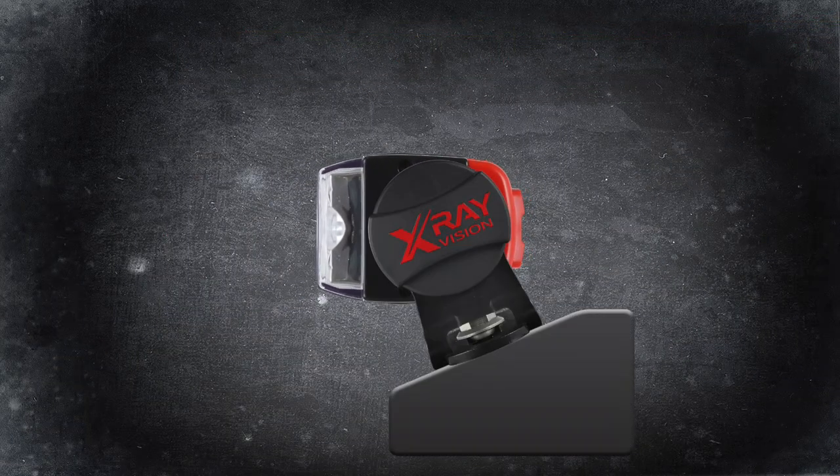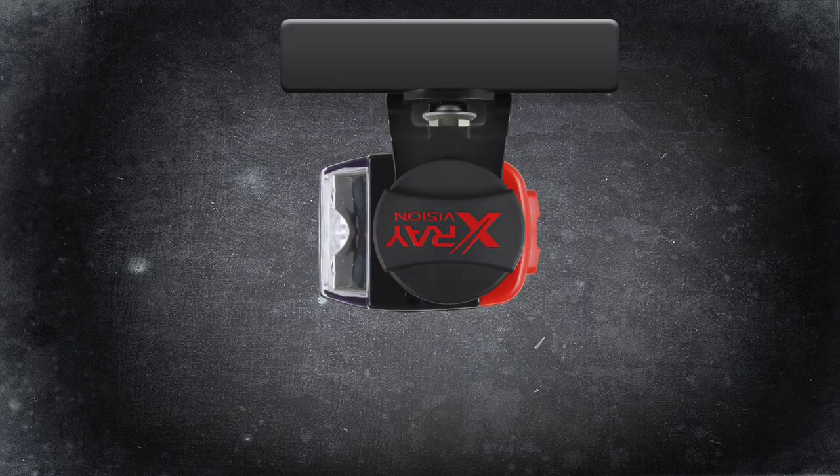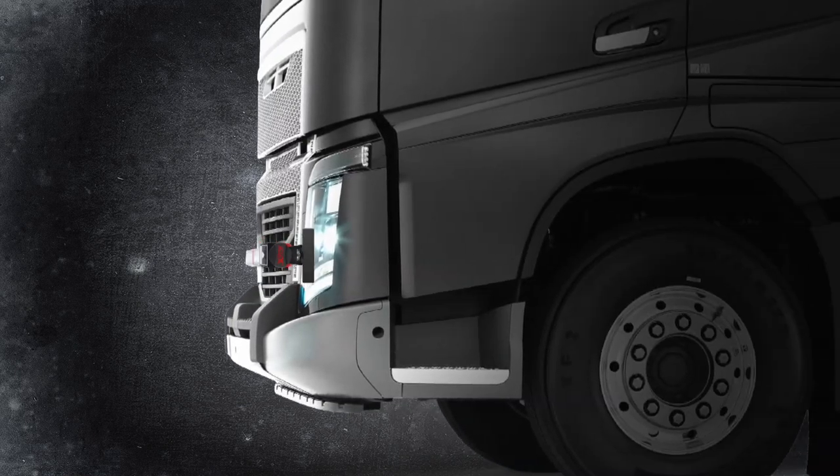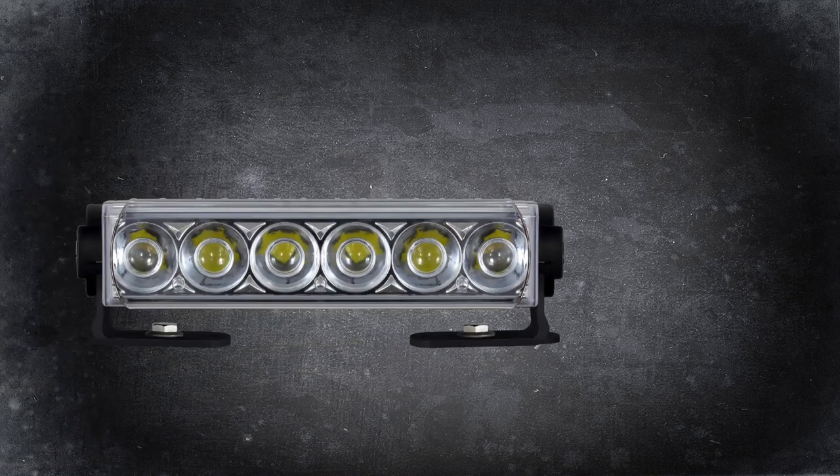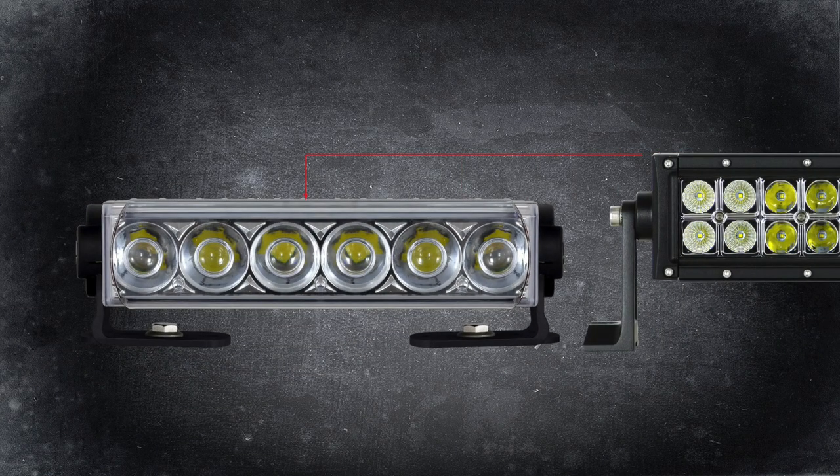The linear driving light range can also be mounted any way you want. The sleek design means high airflow, maximising vehicle cooling and performance. Linear driving lights are up to 30% lower profile than traditional LED off-road light bars.